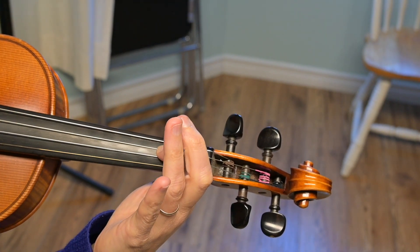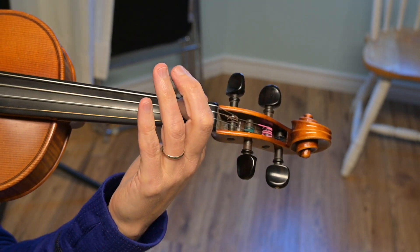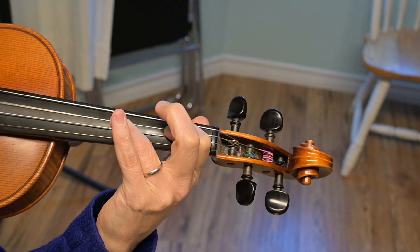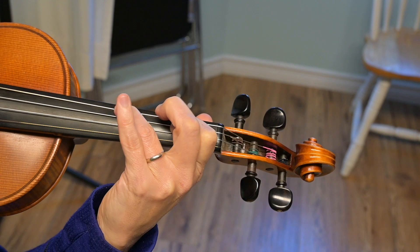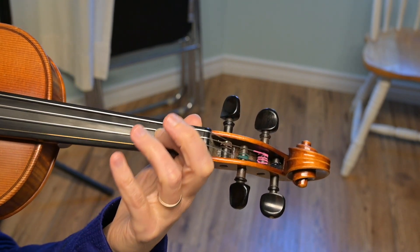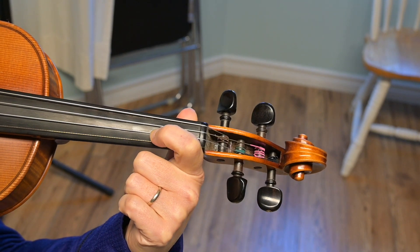Do that again, starting on E. Go. Leave that finger down. Beautiful. Do a bow circle, bring that first finger over to the A string.